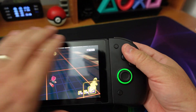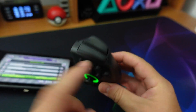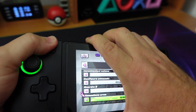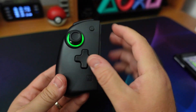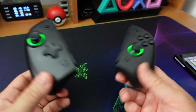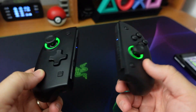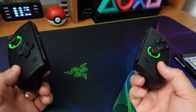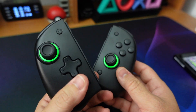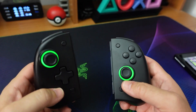Devo segnalare le due mancanze di questi controller: gli infrarossi, quindi non possono essere utilizzati con i Nintendo Labo, e l'NFC, quindi non è possibile utilizzare gli Amiibo con la Switch. Due mancanze che secondo me sono peccati veniali: è molto più importante avere funzionalità wireless e vibrazione che spesso non sono presenti in questi prodotti. Ve li consiglio: andate giù nei link per vedere dove acquistarli e, se ci riesco, vi lascio anche un codice sconto per acquistarli direttamente sul loro sito.